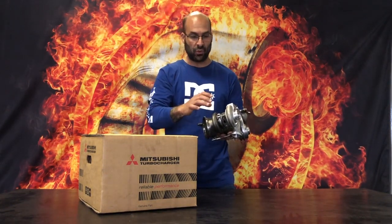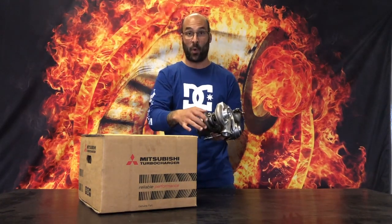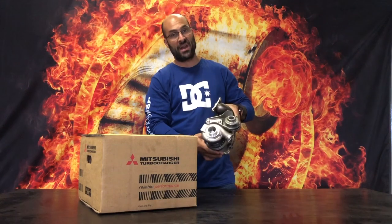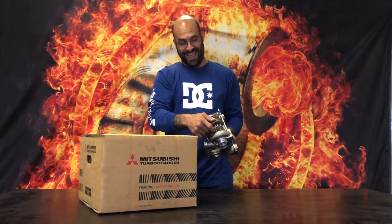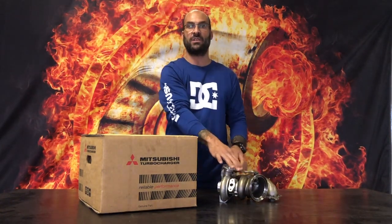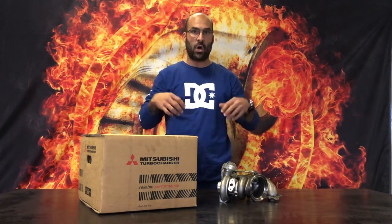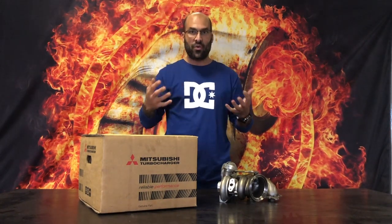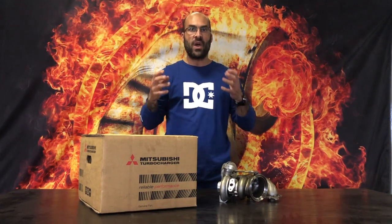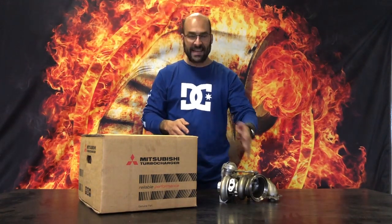A lot of people like to upgrade or are looking for an upgrade path on the N54 TD025 turbochargers. They are really, really small, and there's a bit of controversy surrounding this specific application and turbo. In this video, I'm going to show you where the weak points are, why they are weak, and what risks you have when trying to upgrade or run these upgraded turbochargers.